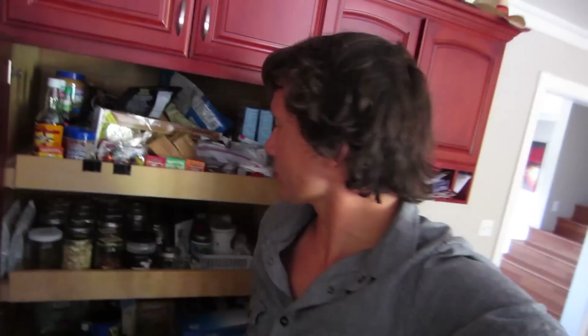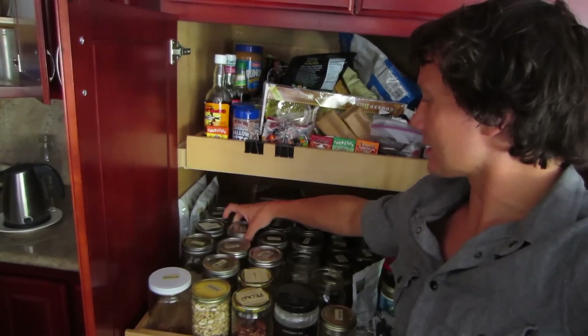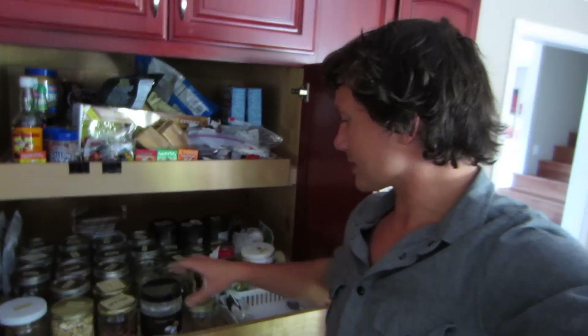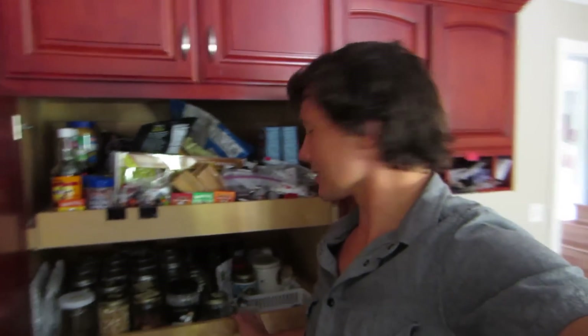Good things to have around the house: raw nuts — as you can see, a big fan of the raw nuts. And I keep other things like a box of quinoa, even some dried cherries. Coconut oil — huge thing, especially when going raw. I'm addicted to that. Peanut butters and almond butters you can get raw — very good.